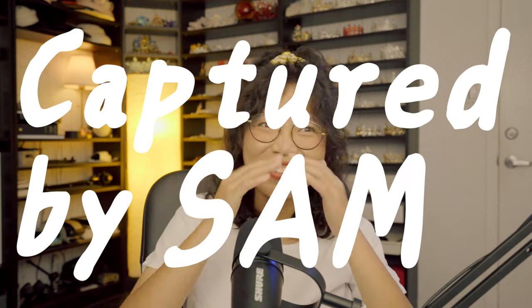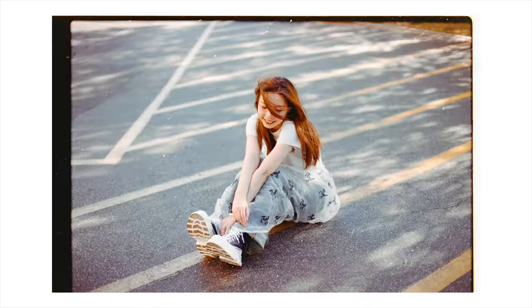Being the always-trying-to-make-bad-decisions me, I got curious and thought: what if I don't follow the rules? Hey guys, this is Sam, welcome back to another episode of Are We Finally Done With Expired Film?